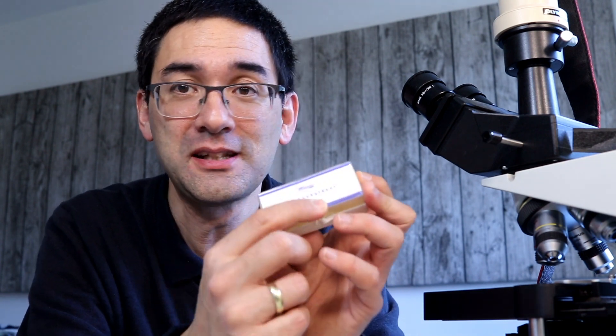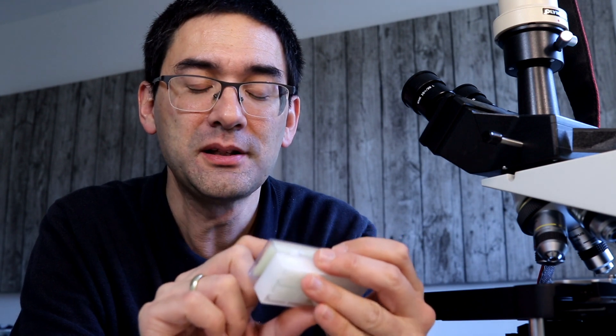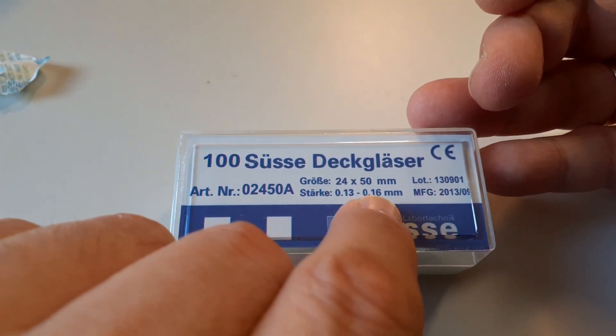There are a couple of interesting things here: if you go out cover glass shopping, sometimes it doesn't even tell you the thickness — it tells you the size but not the thickness. And sometimes when you do find a box with a thickness printed on it, it says a range like 0.13 to 0.16 millimeters, which is even too thin, since 0.17 is what you should be using. In fact, most cover glasses actually have less than 0.17 millimeters.